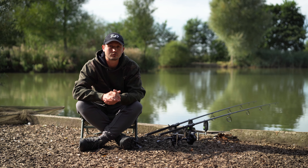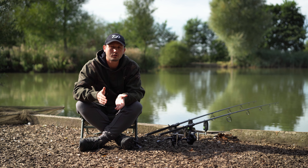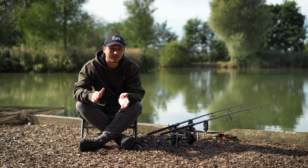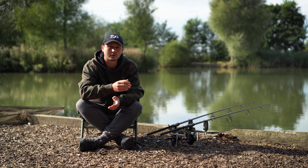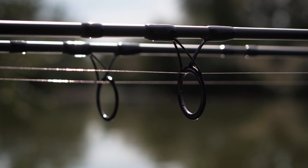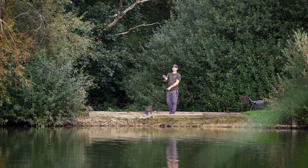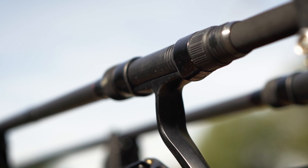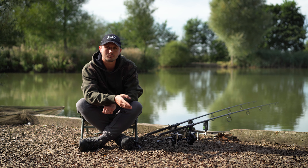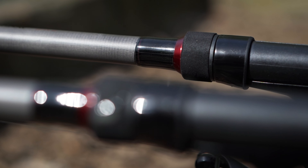So let's take a look at some of the features. All the rods in the range utilise a nice lightweight carbon blank in a matte finish. The 40mm and 50mm ringing both utilise LS ceramic rings to aid with smooth casting. Moving down the rod we come to a nice comfortable screw-in reel seat finished in black, a full shrink wrap handle, a nice aluminium black butt cap, and to complete the look there's some red detailing on the rods.